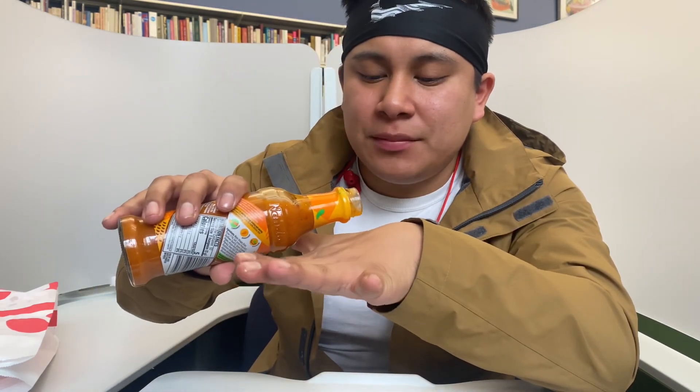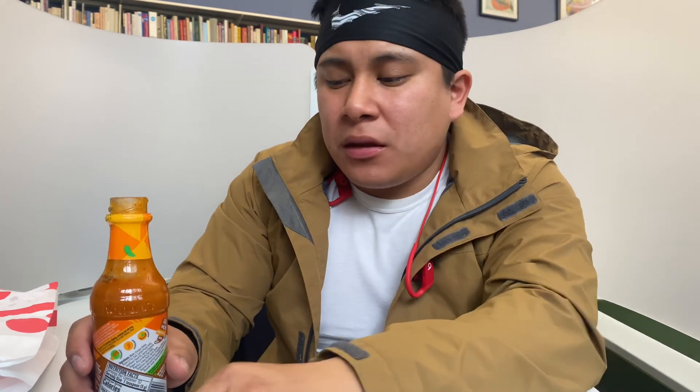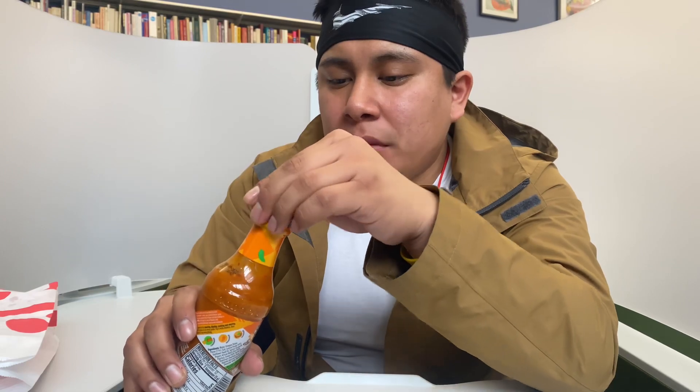Too much lemon juice for me. I'm trying it just by itself — yeah, too acidic for my liking. So it didn't make a good sauce for fries, guys.